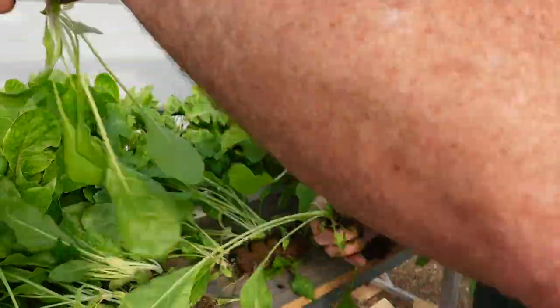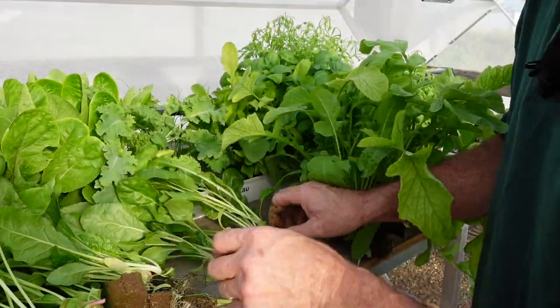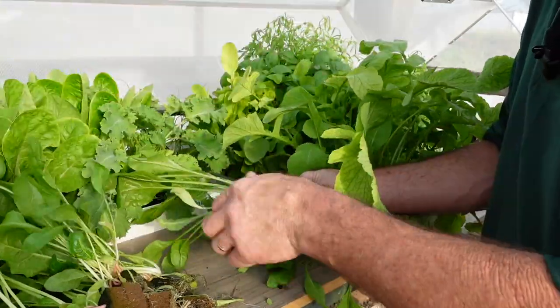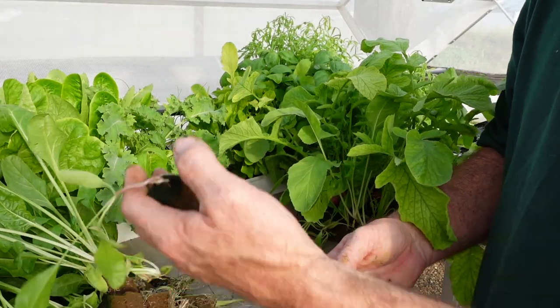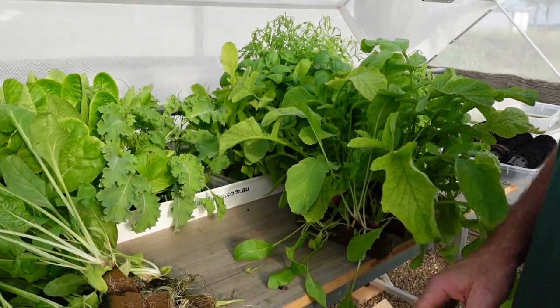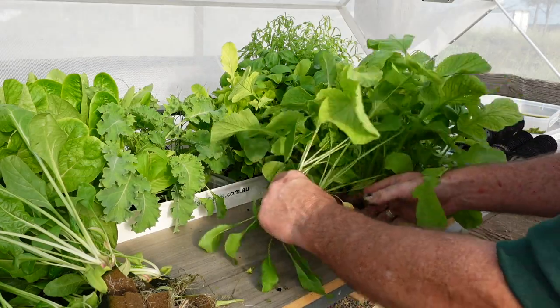These seedlings are so big they're a bit of a pain because I've got to try and get them apart from each other without wrecking them. Anything that's too small you can give it a go if you like, but I'm not going to worry about those.